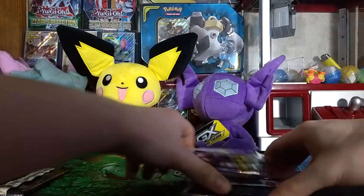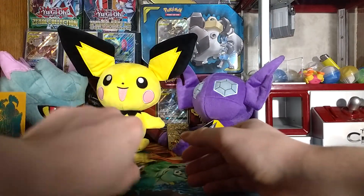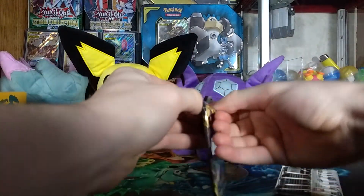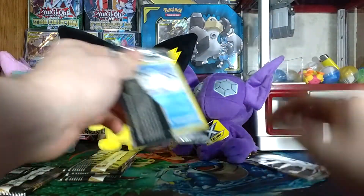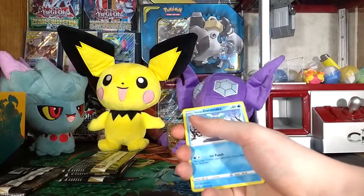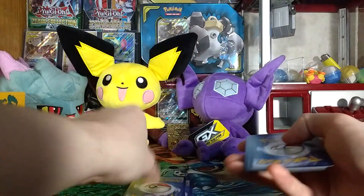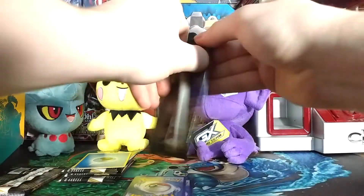Shuffling these — don't know why, it's just a force of habit. I'm going to take these two packs here and those three. Getting rid of the code card — one, two, three to the front. Getting rid of the Water Energy — take these two cards and put them to the side. There are the junk cards.